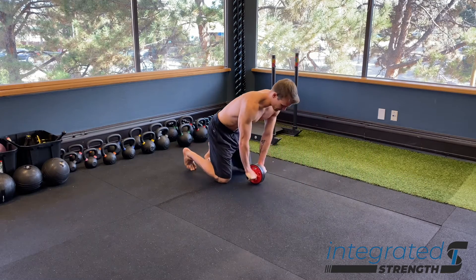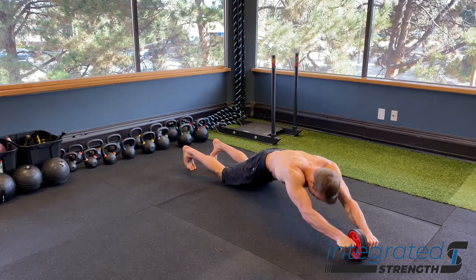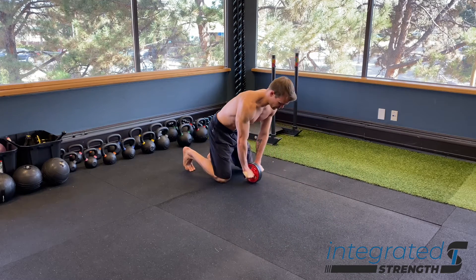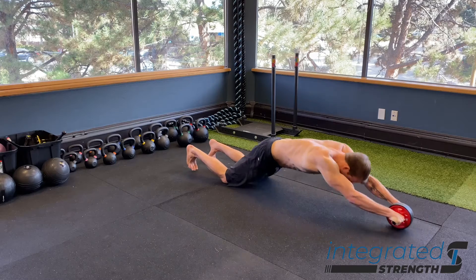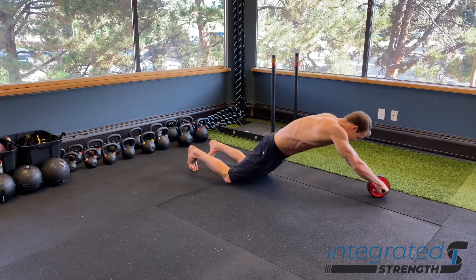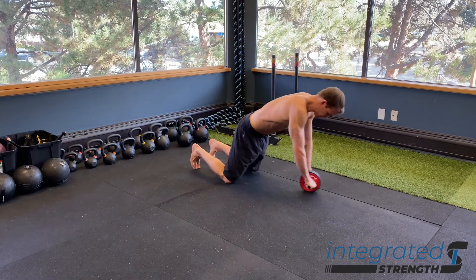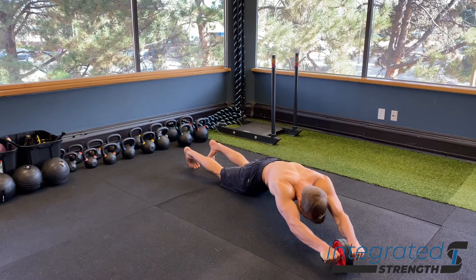Most importantly, what this version allows us to target more effectively is our lats and our obliques. Because of the trunk bending, we're able to get more expansion and compression laterally side to side, and by virtue of that, we're getting more lengthening and shortening of our oblique muscles, our serratus, and our lats. So all of those are going to get worked that much more effectively by doing this side to side versus straight ahead.